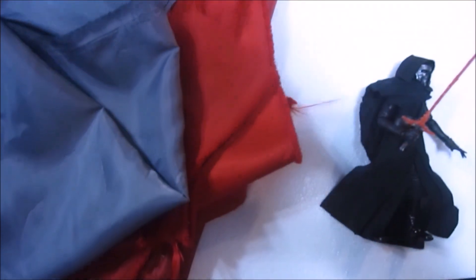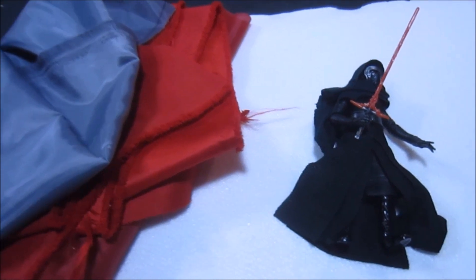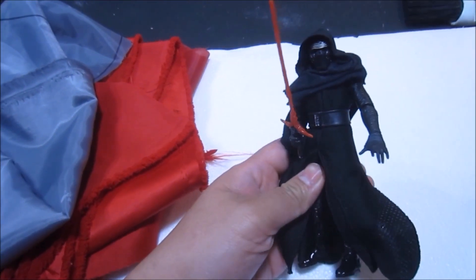Hey guys, Budget Jedi here. I wanted to share with you a little weekend project I think I'm going to try out. This, as you can see, is my 6-inch Black Series Kylo Ren.